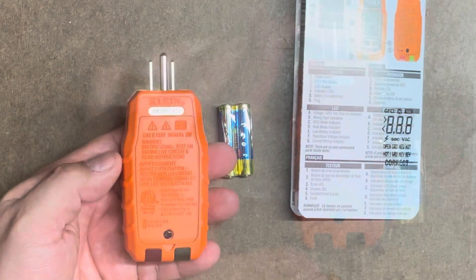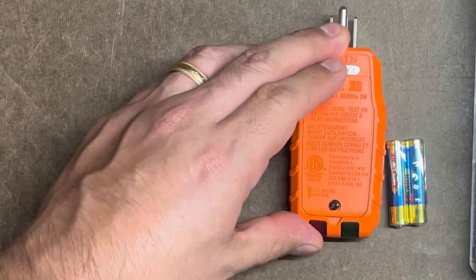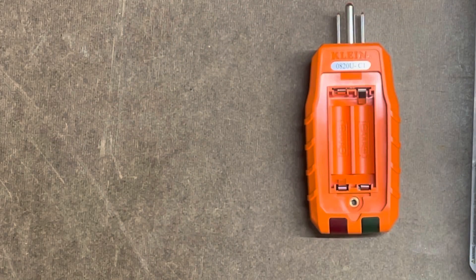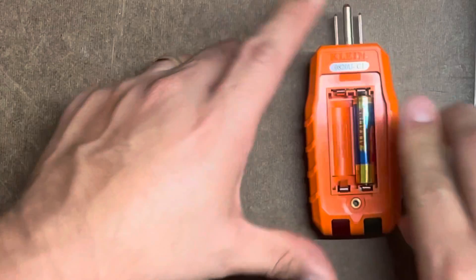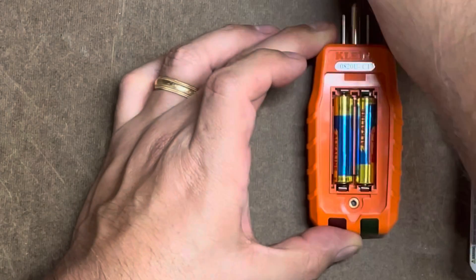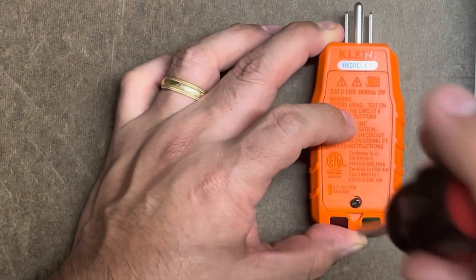Let's flip this over — there are the batteries. Let's take the batteries out of the package and install them. Install the first battery this way, then the next battery, and install this one this way. Let's put everything back in and close it up.